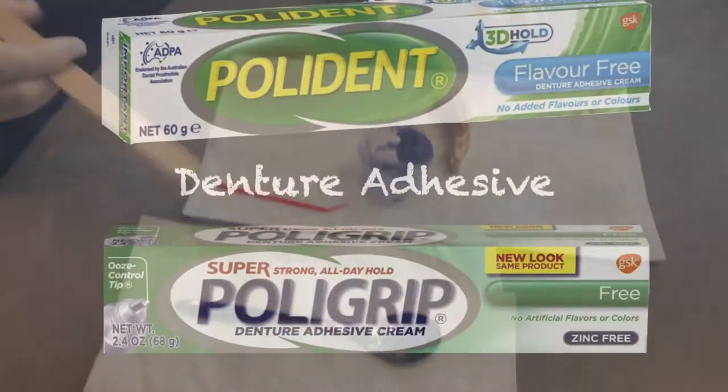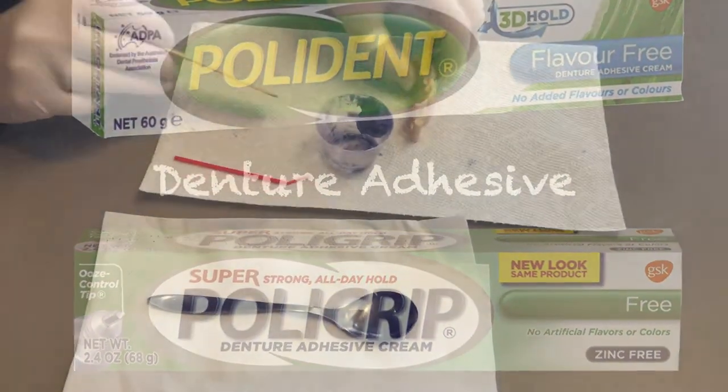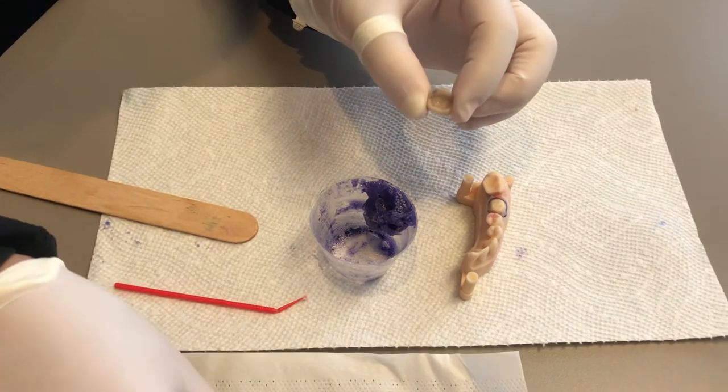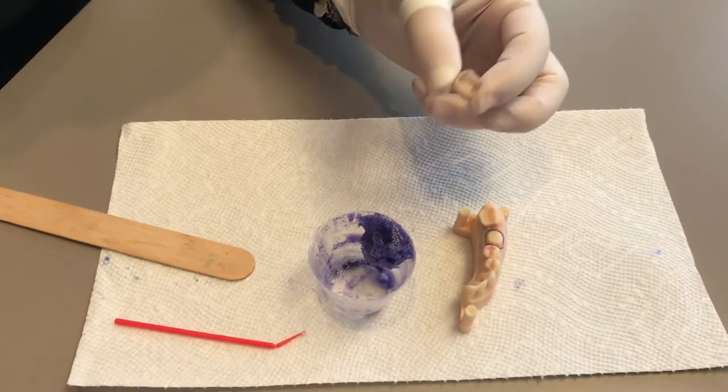What you want to do is buy some Polident or Polygrip in a drugstore, and if your crown has come out of your tooth, you want to just put a little bit of Polident. Make sure that you dry your crown and your tooth really well with even Kleenex or gauze.